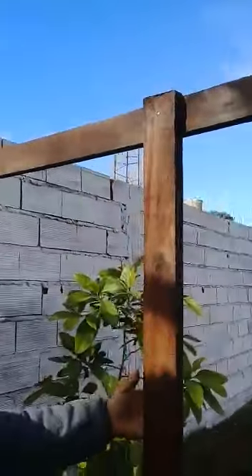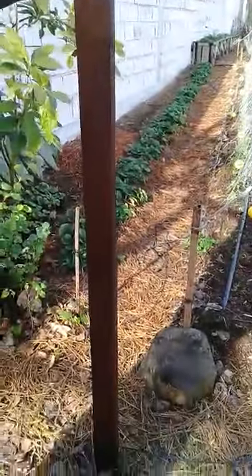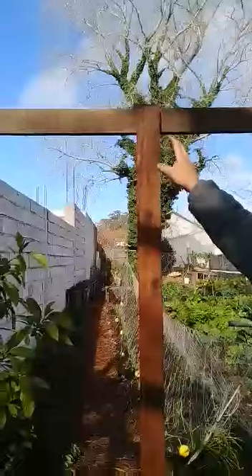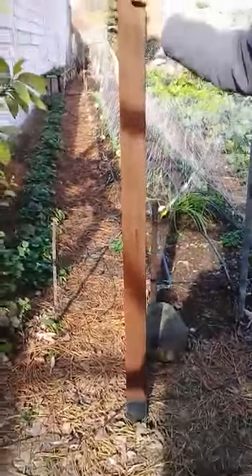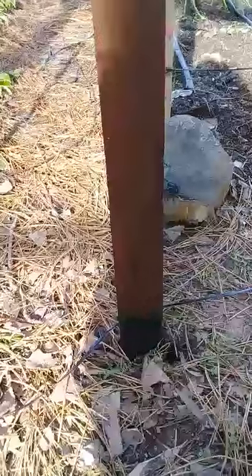We nailed the wood that will hold the nylon when the wind is strong. The wood is 3x1 inches — we have one on this side, one on this side, and one on this side. This wood is 3 meters long, and since the wood is in the middle, it is at 1.50 meters. It is not very buried, about 20 cm. It supports well.